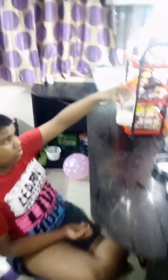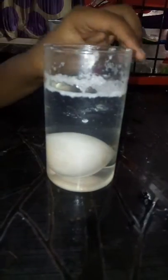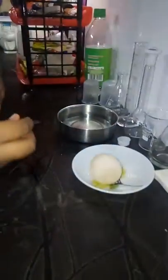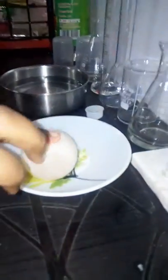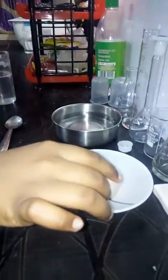Okay, it's been 24 hours. I have taken out the glass. Now the result — you can see it is a little bit yellow. Let me take out the egg. You can see that it is soft. I am touching it.